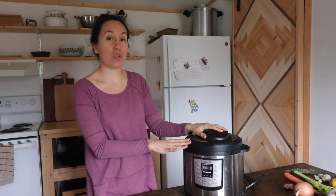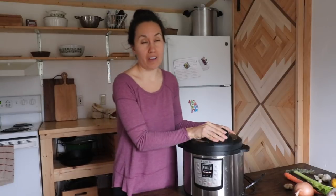We have a six-quart Instant Pot and I actually love it. If you're looking to purchase one, you can go down below in our show notes — we have a link to our kit.